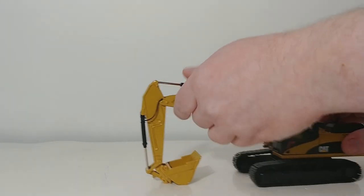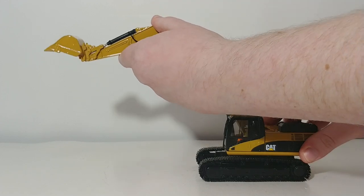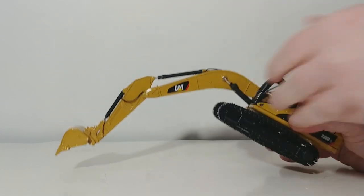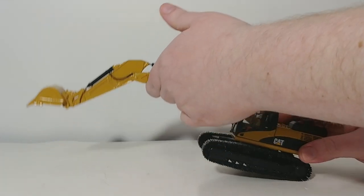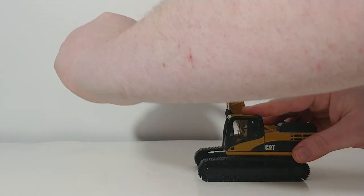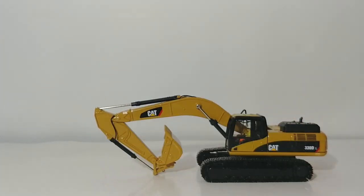For the functionality, this is another great thing about the 330 — it has really all the basic functionality that you'd want out of an excavator, and it holds every pose that you'd want to set, including a very reasonable dig depth with only a little bit of the cylinder being exposed. You can pose this thing at almost any angle, including folding it up tight for a transport load on a Loboy. You can also remove the bucket if you wish.